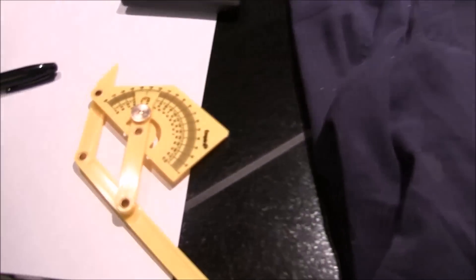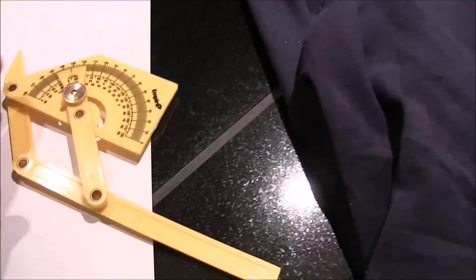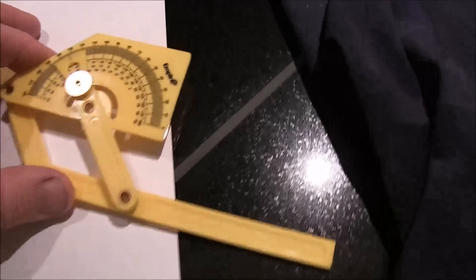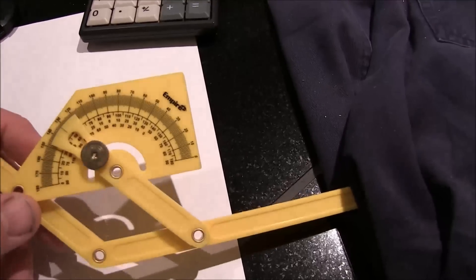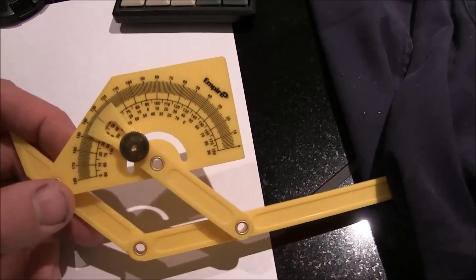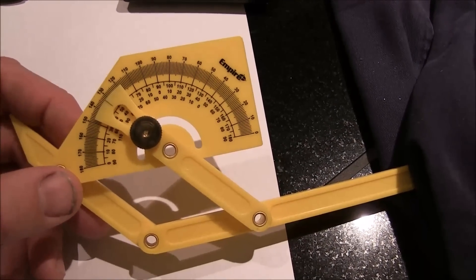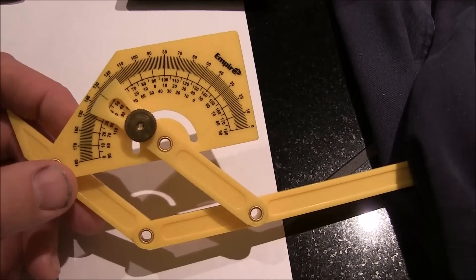Let me show you one tool that you will definitely need if you're ever dealing with a wall that's anything other than 90 degrees — but I actually recommend checking all your walls — and that is an angle gauge. I'm going to show you how to use this to get your correct angle and show you a little mathematical equation so you'll cut it right the first time.